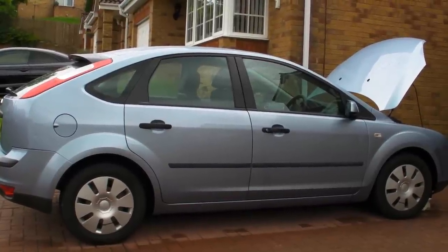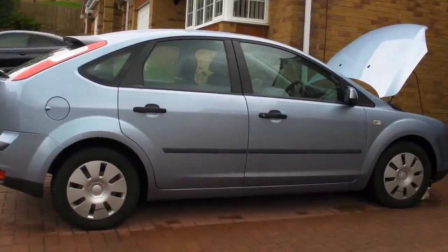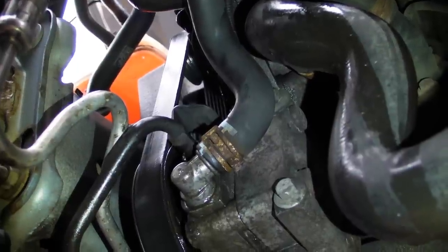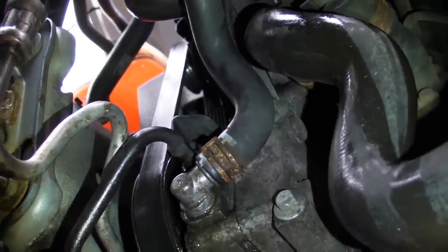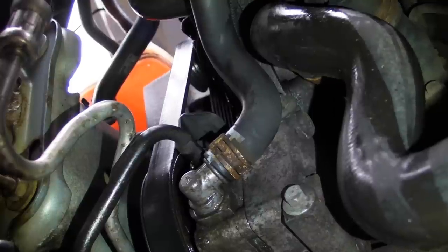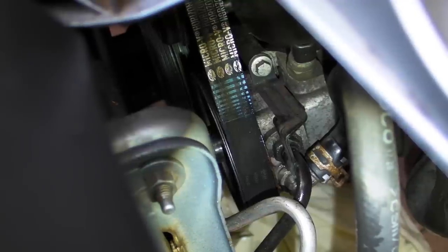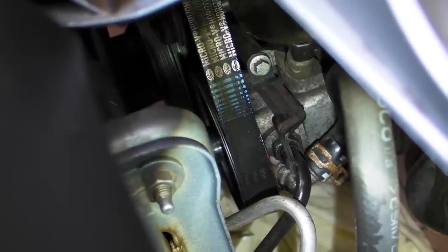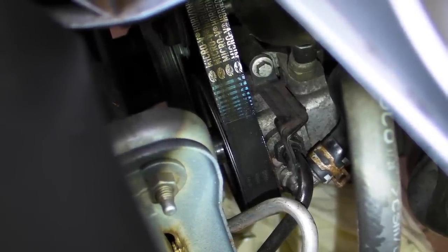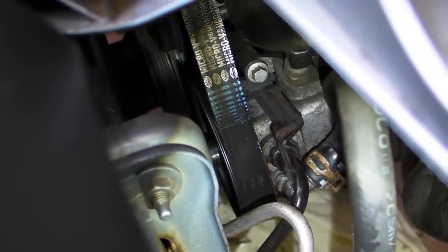This video is about the power steering pipework on a Mark II Ford Focus. This is where the fault develops — it's where that black pipe goes into the power steering pump, held on by a bracket and a bolt. I spoke to the parts department at Ford and they said it's always the hydraulic pipework that goes, it's never the pump, and they've sold many hydraulic kits.